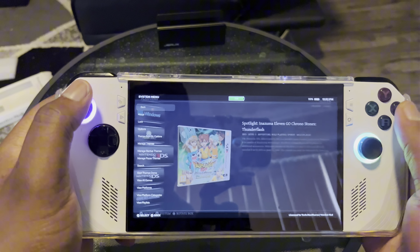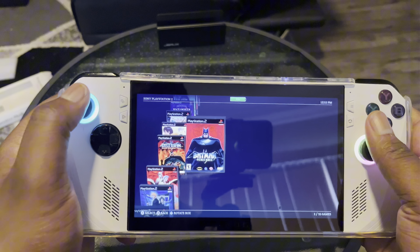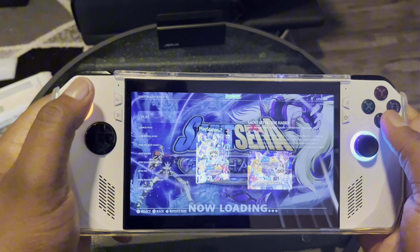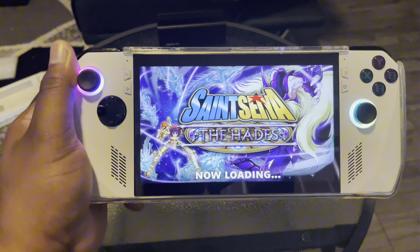If I had to play a game right now, there was actually one I wanted to play while I had it on here. I've always wanted to play Saint Seiya — at least this version of Saint Seiya.